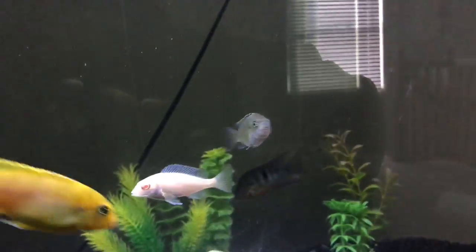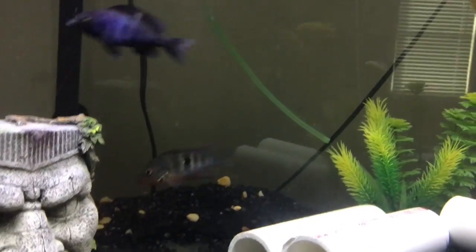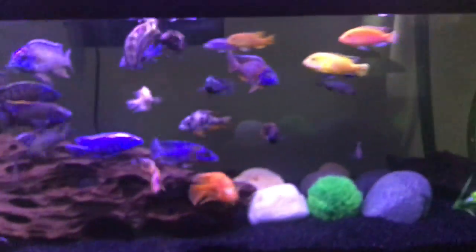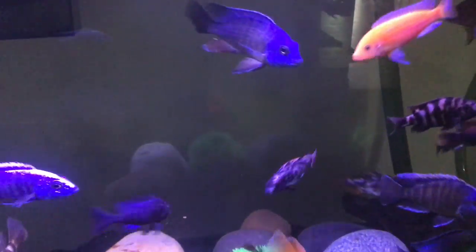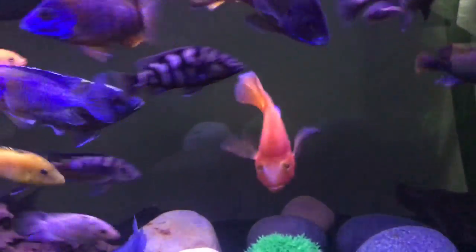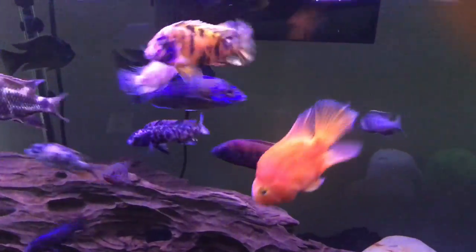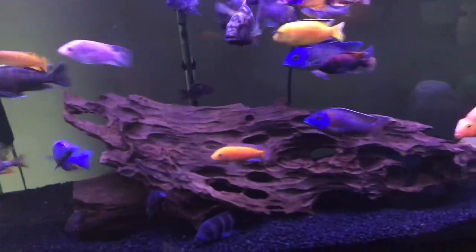These fish are all growing really well. I did lose one fish in my 125 — let's go take a look. The 125 is looking good. The fish I lost was my lemon jake — poor guy. He had something on his gills and then died shortly after. It's nothing I've seen before; it was pretty quick, just some scratches on his gills.